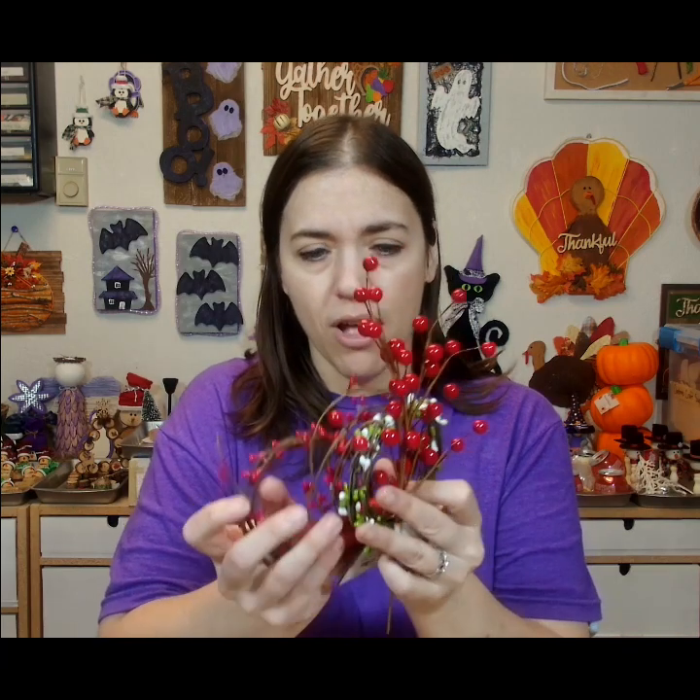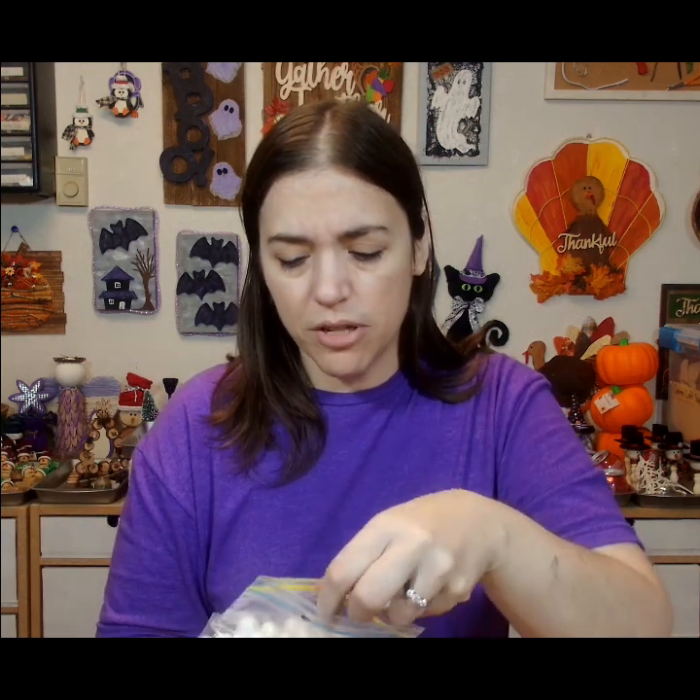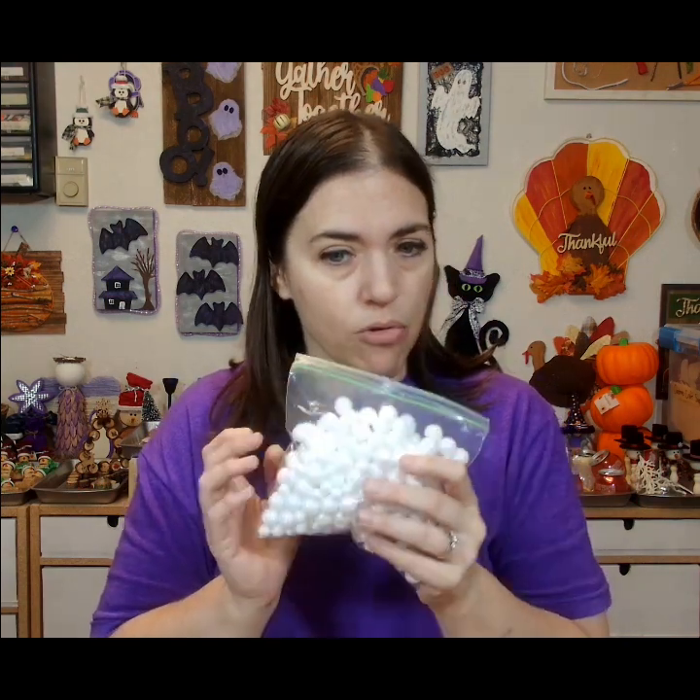We're going to use some greens — I got these at Dollar Tree. You can get pine needles or greens, or whatever kind of floral you want. I've got all these different berries because I'd like to add some berries to it. I'm also thinking about adding some of these — they call them table scatter or filler — they're little foam balls, a little sparkly. You can get them at Dollar Tree, Hobby Lobby, or Walmart.